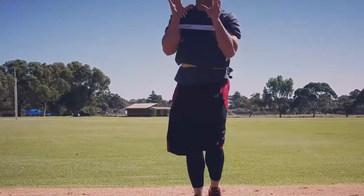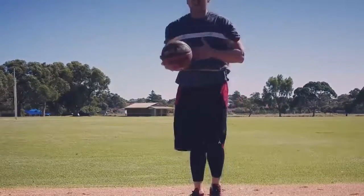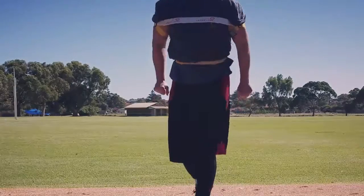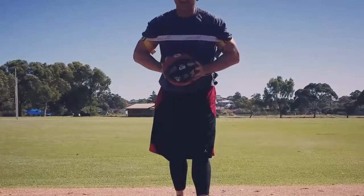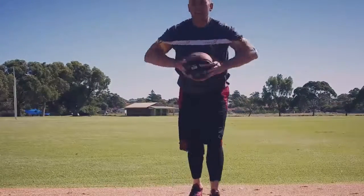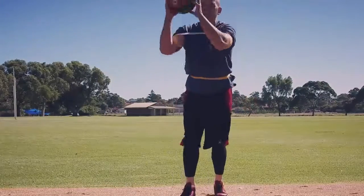Flick those wrists out. Perfect form every time. You're bringing it up — it's like a whip. You bring it up through your legs, snap those elbows out, snap those wrists. You don't just push it out; you get enough velocity and snap on your chest pass. Perfect chest pass every time.